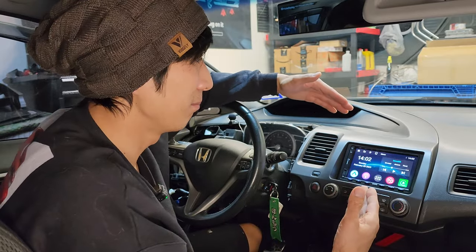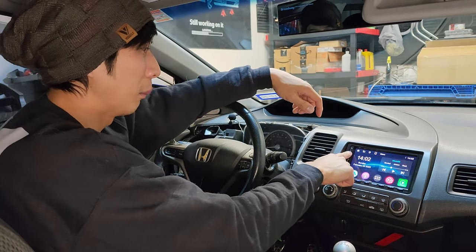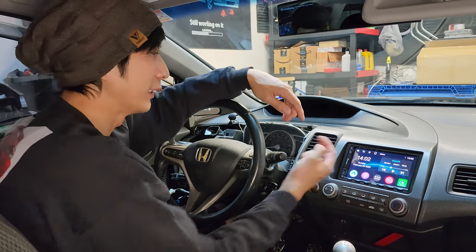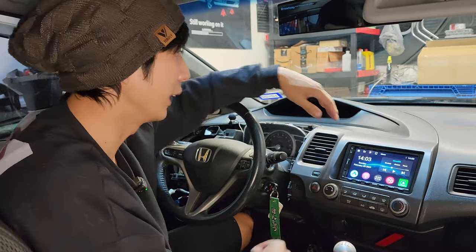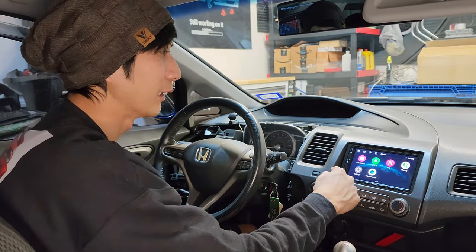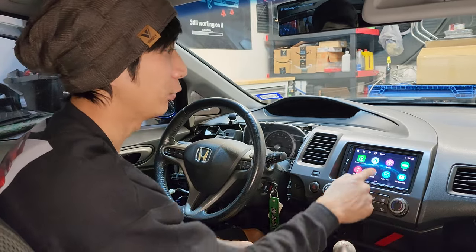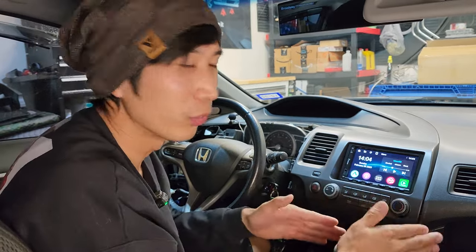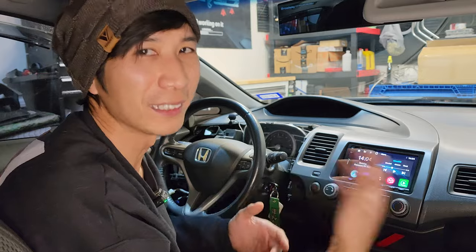If I had to nitpick, I'd say these side ports — the auxiliary port, micro SD card slot, and USB port — are kind of an eyesore. I also noticed the interface can be slow sometimes: when you first turn on your car and click around, it takes a moment to load and scroll. But after you've scrolled around it speeds up, and it's every time you turn on the head unit that things load slow initially — once you've opened the apps they load much quicker.